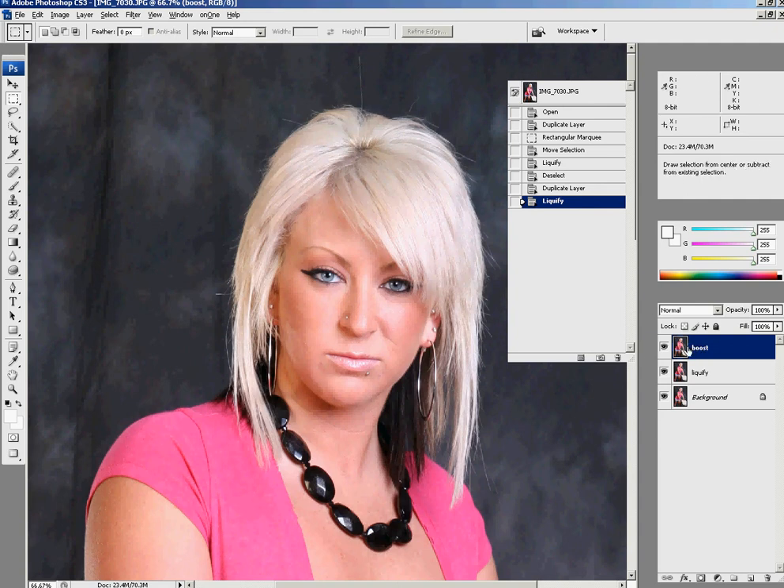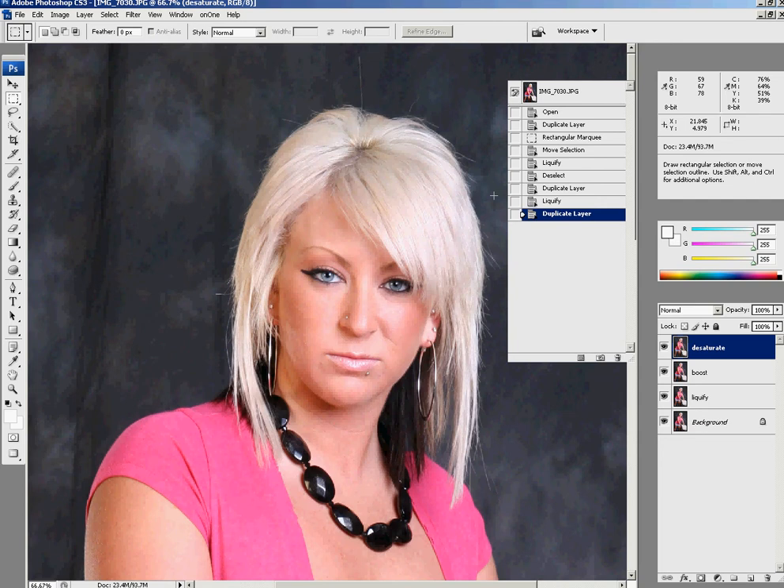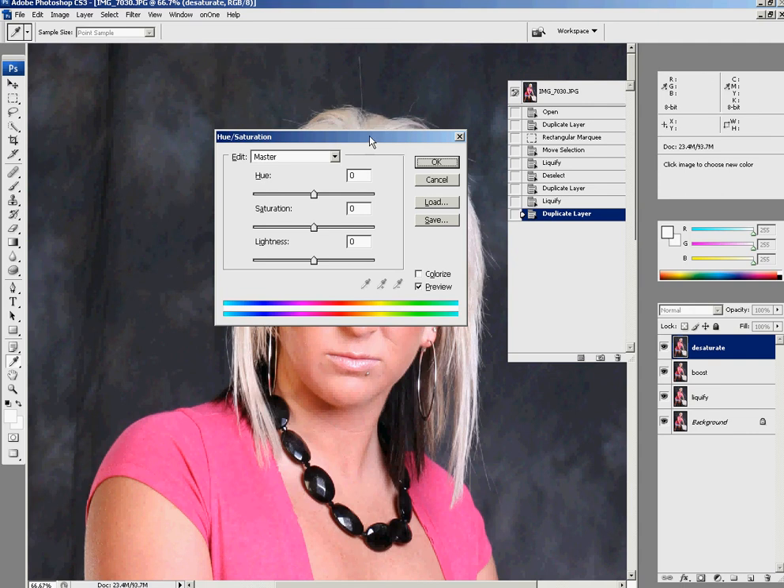I'm going to attempt to bring back her natural skin tone. I work on separate layers for everything. To make a new layer on a PC, hold the Alt key and drag the layer down — it pulls up the duplicate layer dialog box. When I'm editing a picture, the first thing I want to do is get rid of any fake artifacts on the image, and that's normally the first step.